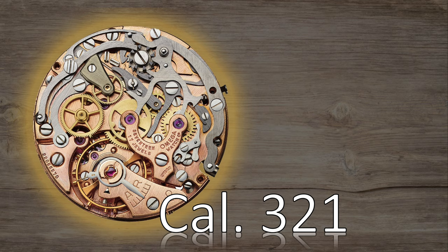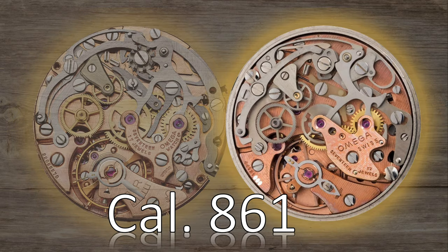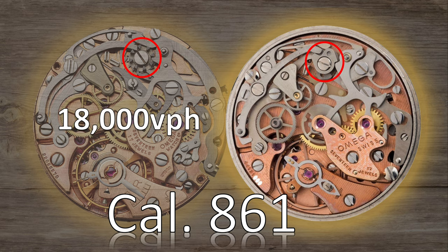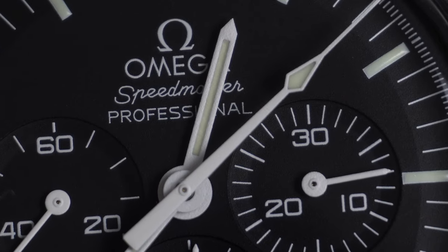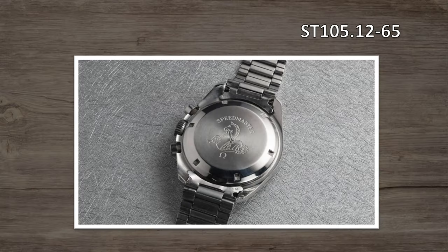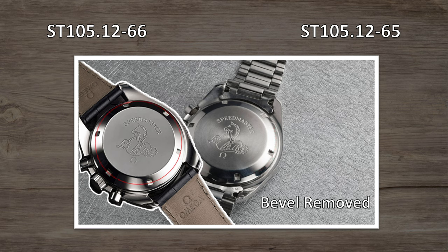Just as Apollo 8 was making the first orbit around the moon back in 1968, Omega gave the Speedmaster Professional its first significant upgrade, replacing the aging 321 with a more accurate and reliable movement known as the 861. This was still true to the Lemania base calibre, but ditched the difficult-to-manufacture column wheel for a more reliable cam operation for the chronograph, and also increased the beat rate from 18,000 to 21,600 vibrations per hour for improved accuracy. There was also a blink-and-you'll-miss-it update with the removal of the second bezel on the case back.